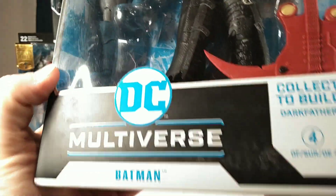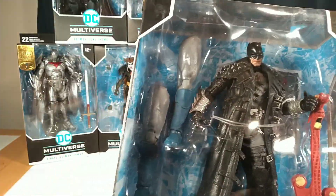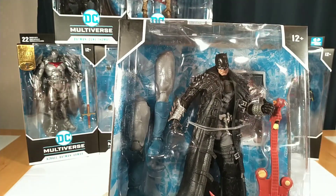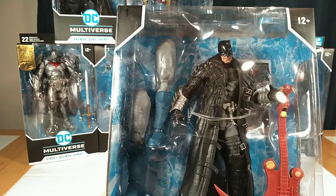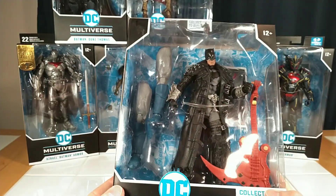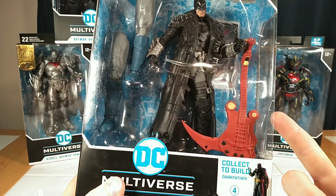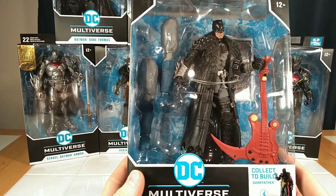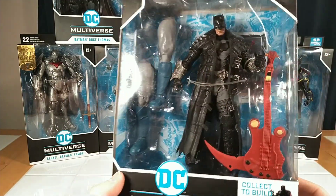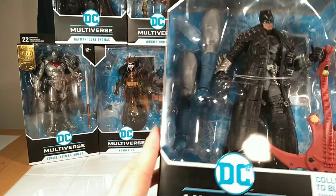First we're going to take a look at this Death Metal Batman. I am not familiar with the Death Metal comics — I've done a little research — but I guess you could just say it's a multiversal Batman arc where Batmans from all kinds of universes come together. It's a Death Metal theme. He's got his heavy metal scythe guitar with a mouth, and these designs in the comics were right up McFarlane's alley, especially with these leathery trench coat and buckles everywhere. He comes with Dark Father's legs.